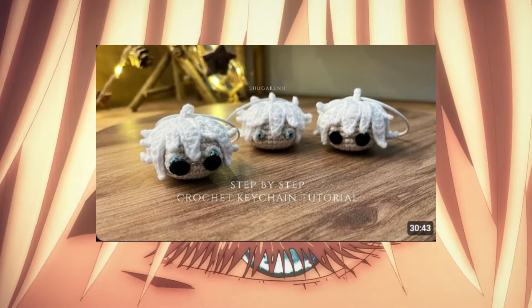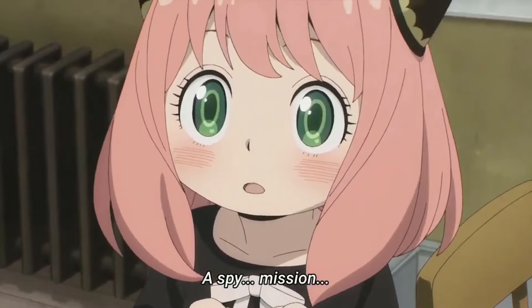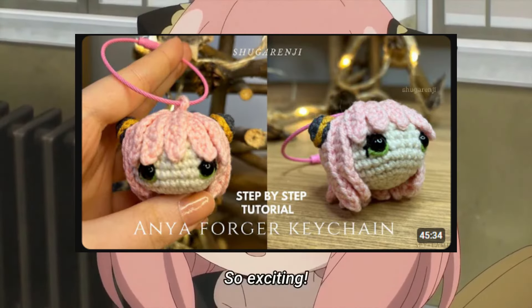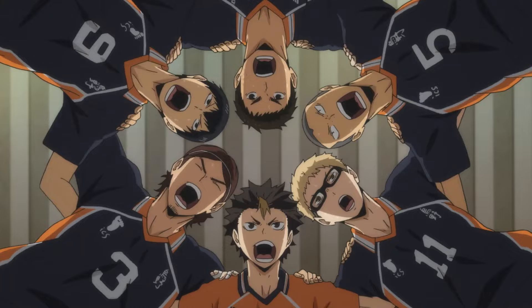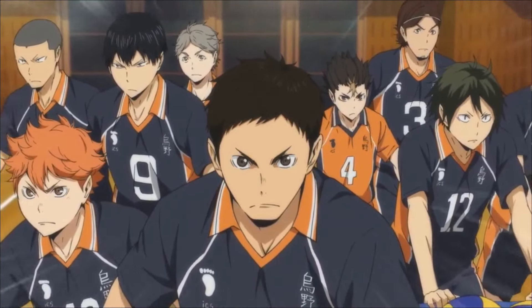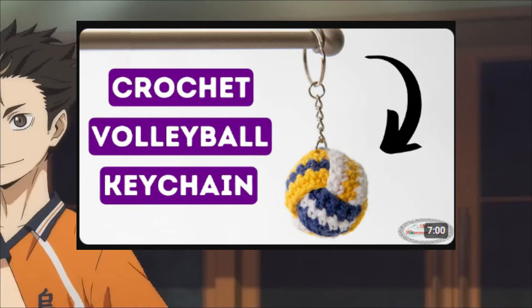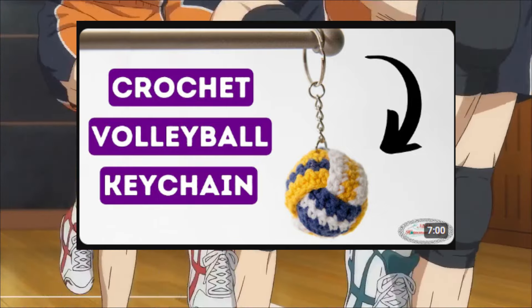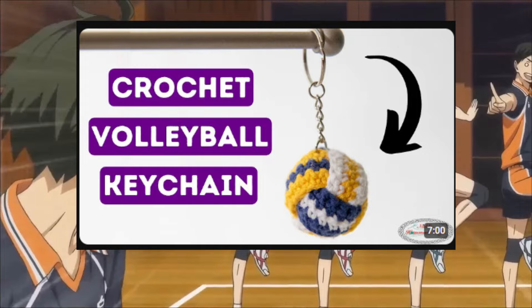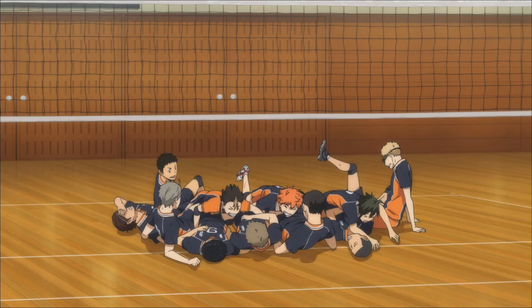We have another anime from Jujutsu Kaisen — we have a Gojo Satoru head keychain. You can also make this Anya from Spy x Family. The last one in our keychain category is this volleyball keychain — if you're a Haikyuu lover, I have an idea for you.